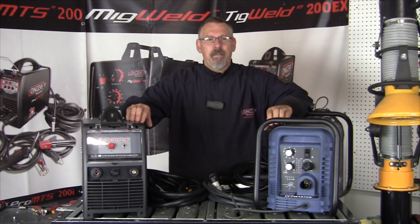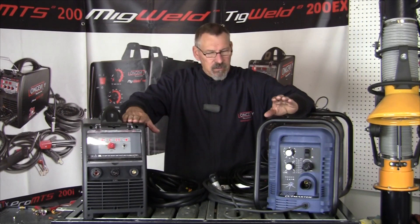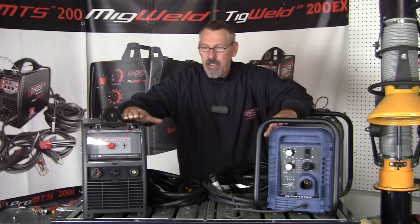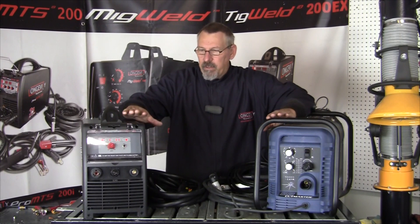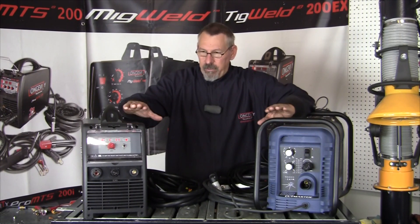Hi and welcome to Longevity's Learning Lab. I previously did a setup video of each of these machines — the Longevity Force Cut 62i and the Thermo Dynamics Cutmaster 52. I said I would go head-to-head and tell you what the differences were and describe the machines. And so we're going to do that.